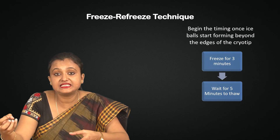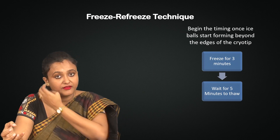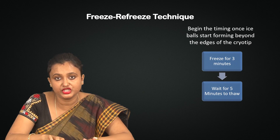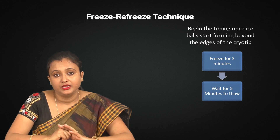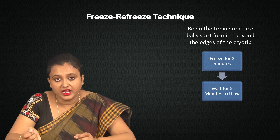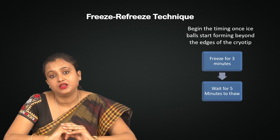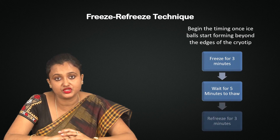If you have to pull it, you have to wait to thaw the surroundings of the ice ball formation, and then automatically it will come out. If you try to manipulate the cryo gun during this time, it may injure the cervical epithelium.